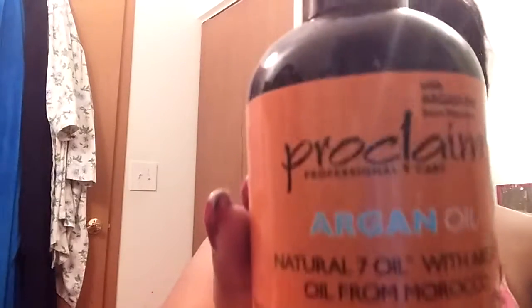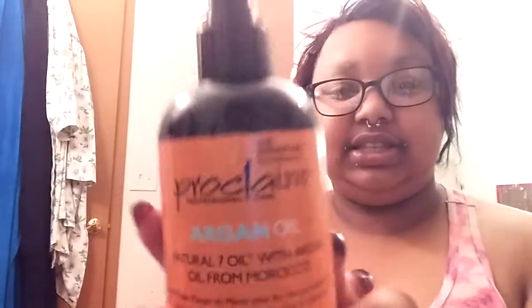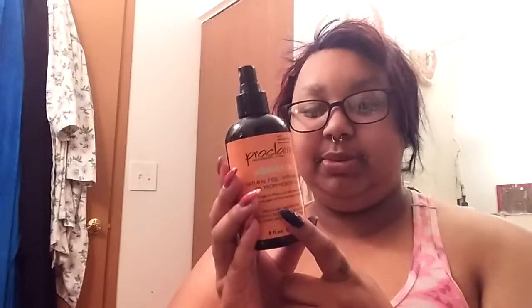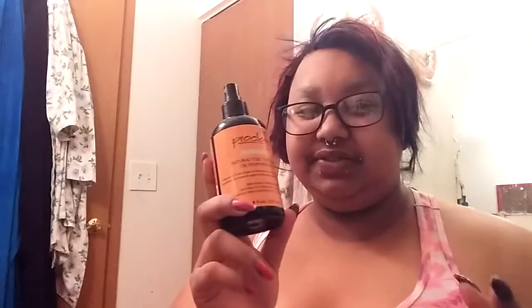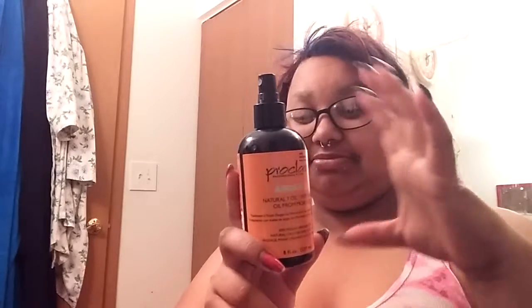I slept on the side of my head last night so I've got my hair going. I found my favorite hair oil ever - this is by Proclaim, it's an argan oil. I get this at Sally's. This big spray bottle is like $6.50. There's a smaller bottle that's about five or six dollars, and it's almost ten dollars, but I'm not sure what the difference is - this one's bigger, has more in it, and it's less expensive.